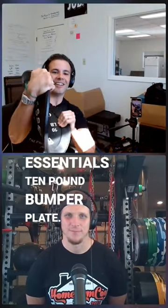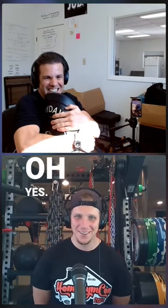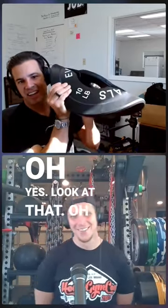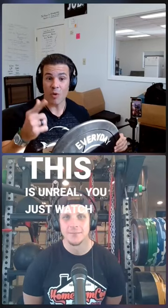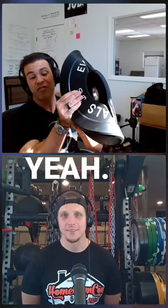Everyday Essentials 10-pound bumper plate. Oh, yes. Look at that. Oh my God. It was unreal. You just watch that. How long did that take? Did it take me 10 seconds? Five seconds, yeah. Five seconds.